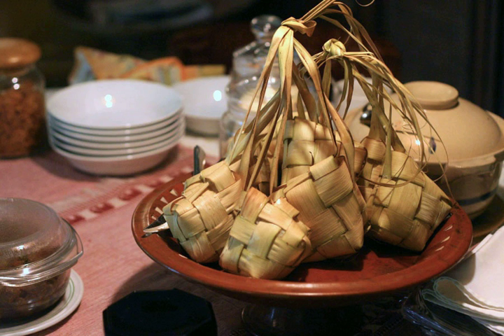The use of woven young palm leaves — janur fronds — as a pouch to cook food is widespread in maritime Southeast Asia, from Indonesia and Malaysia to the Philippines. Ketupat is made from rice that has been wrapped in a woven palm leaf pouch and boiled. As the rice cooks, the grains expand to fill the pouch and the rice becomes compressed, giving the ketupat its characteristic form and texture of a rice dumpling.